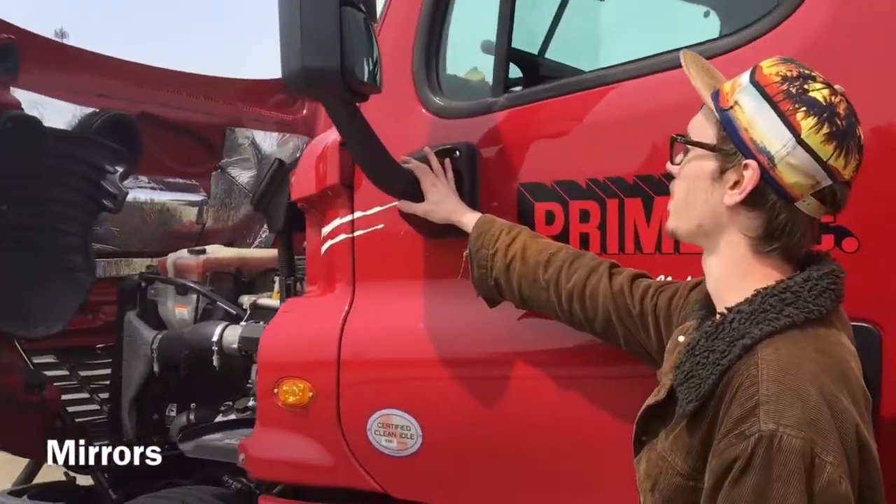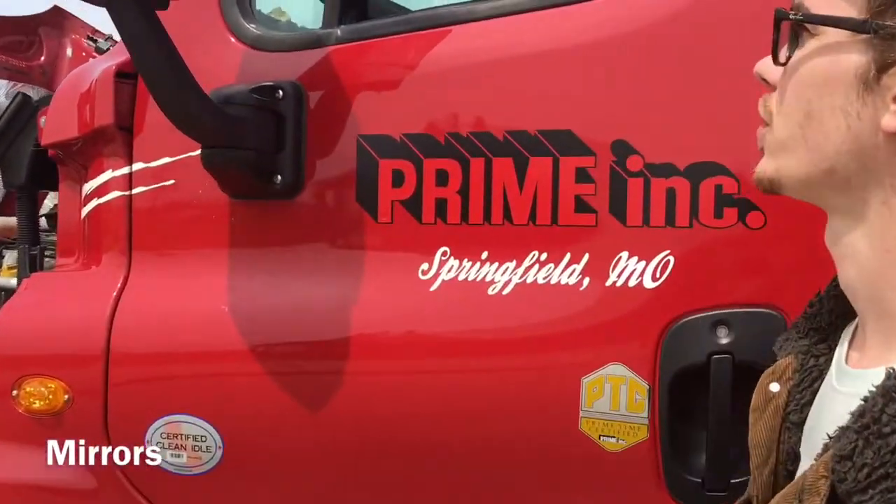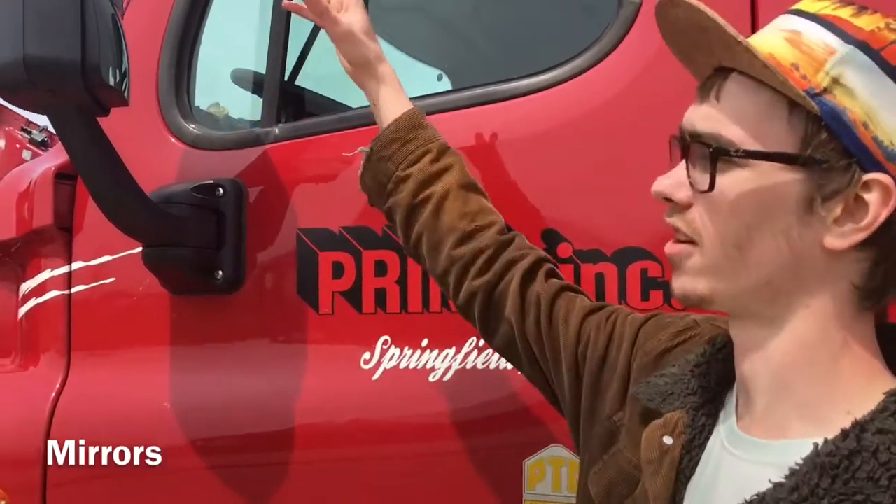Check my mirrors, make sure they are properly mounted and secured, make sure they are not cracked, bent or broken, and they are clean.